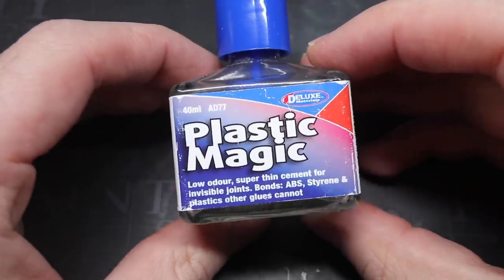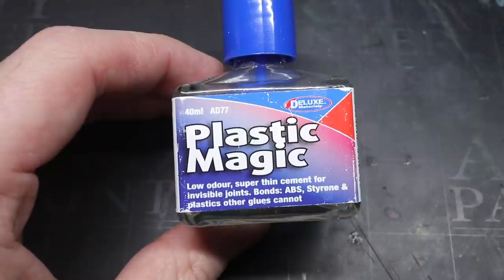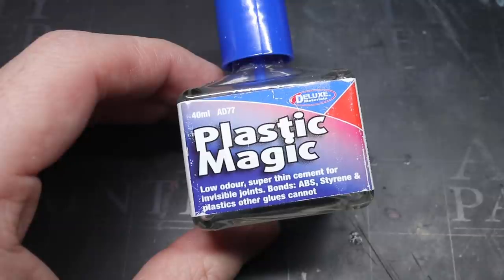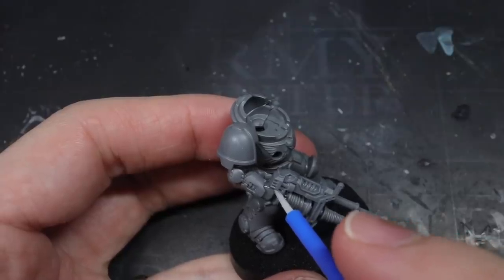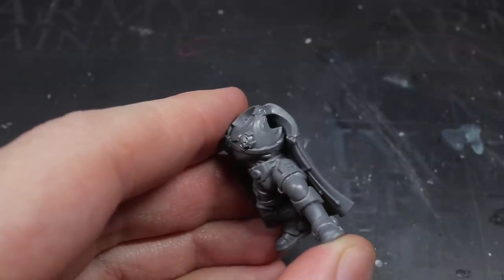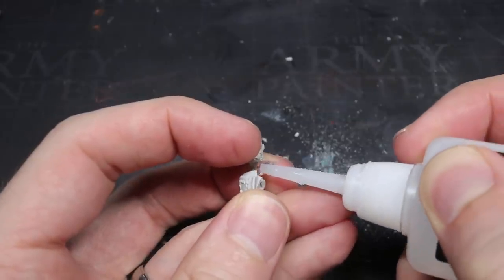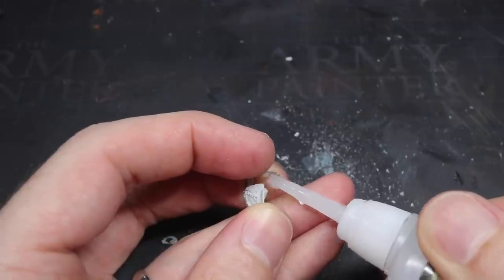That covers most of the tools, but what about materials? The most common is glue, of which I use two types. For bonding plastics, I use a product from Deluxe Materials called Plastic Magic. I originally used it for ABS plastic kits like those produced by Rubicon, but it's also great on polystyrene plastics like Games Workshop kits. The little brush applicator makes it excellent for precisely applying glue into harder-to-reach or smaller areas, giving you much more control over how much you apply. For anything that isn't plastic — like resin and metal — I use superglue. The brand isn't particularly important, though I've had good experiences with Army Painter. I would strongly recommend avoiding those metal tubes, unless you enjoy gluing your fingers together regularly.